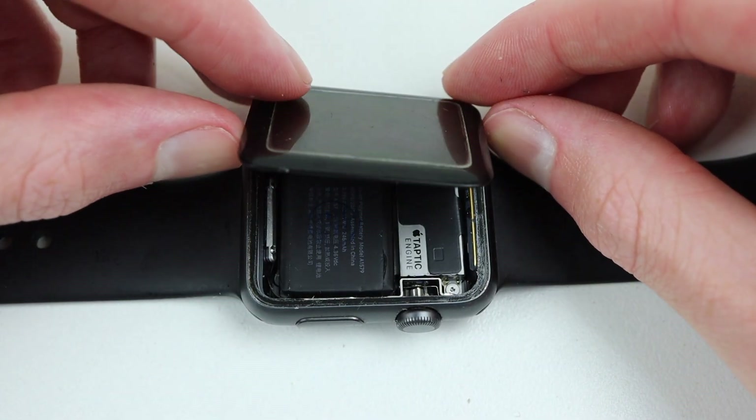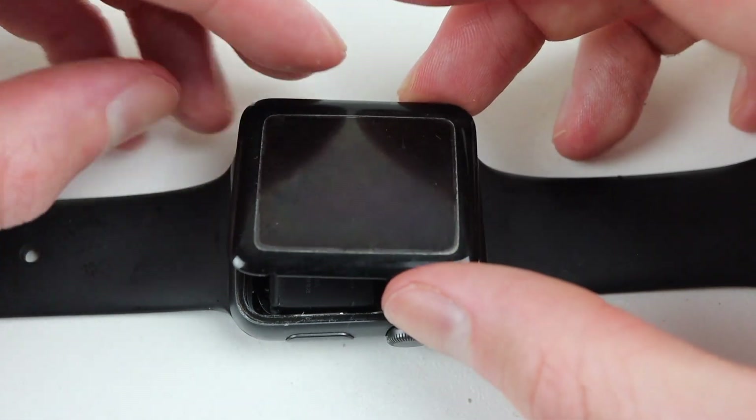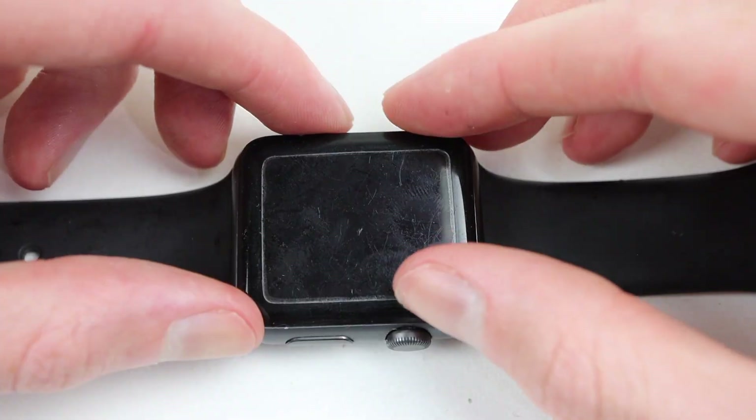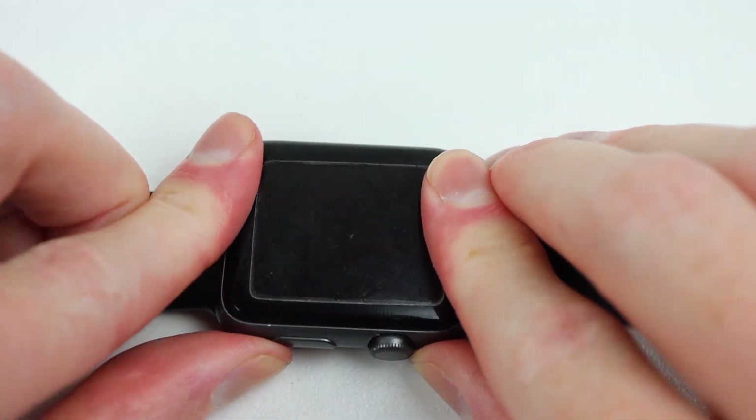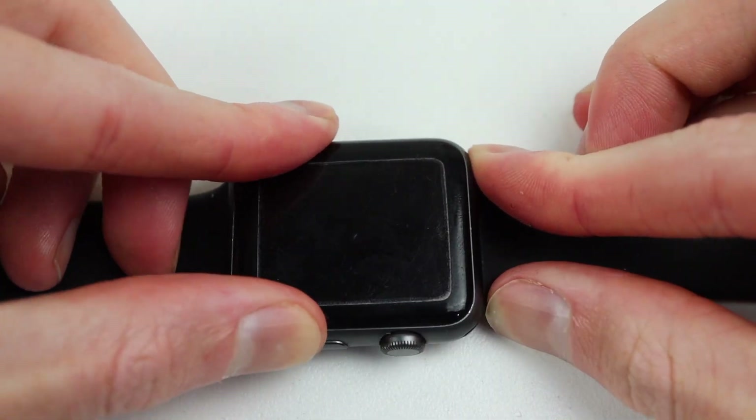I can simply line everything up and press it down into place, making sure to apply firm pressure to all sides to ensure it's not only secured down into place, but can stop any dust or water from entering. With that, we're done.